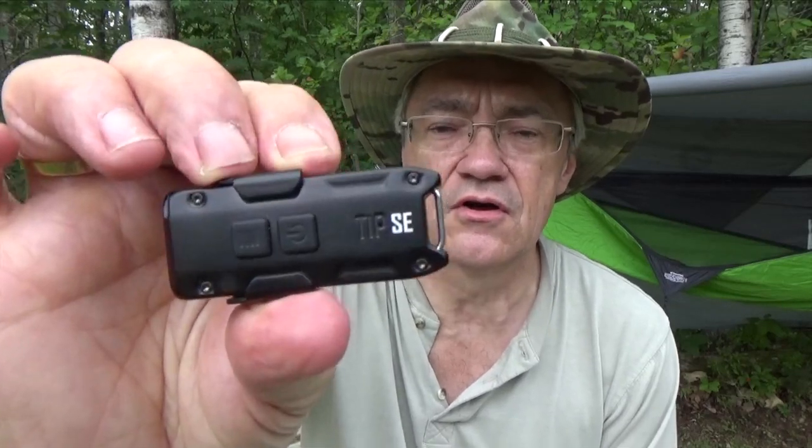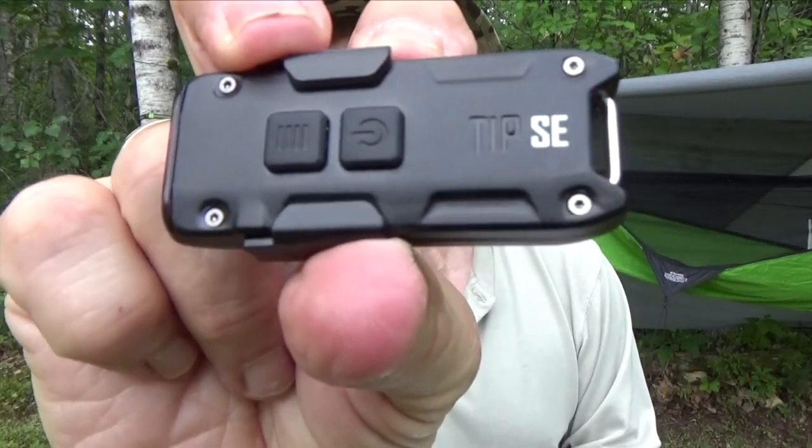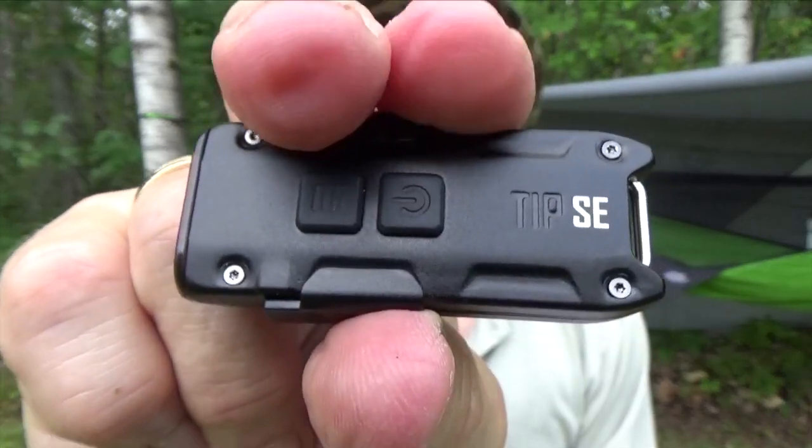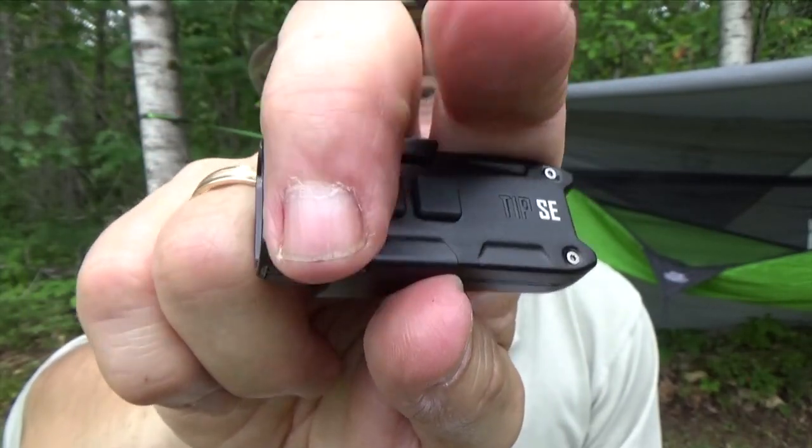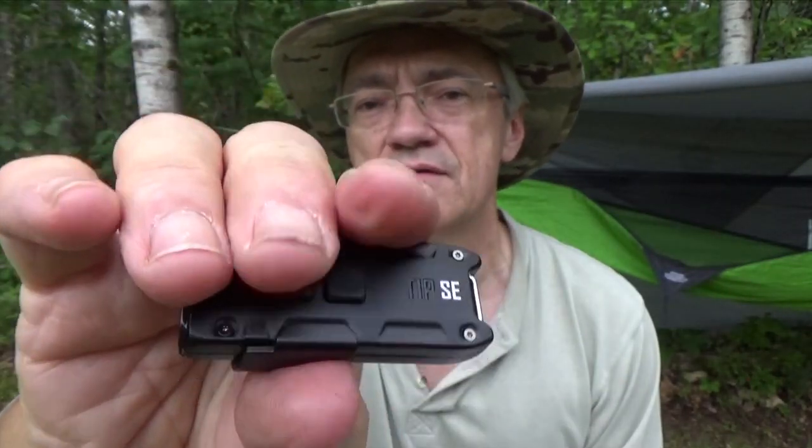Now as I just mentioned, there are two buttons on the flashlight. This one right here is the power button, and this one right here is the mode button. If you press the power button, it turns on, but it remembers the last brightness level it was at. So if you have it on low and you press the power button, low will come on again. The same goes for medium and high.